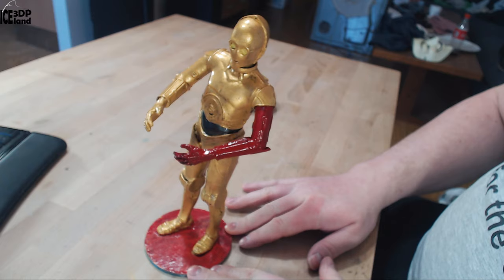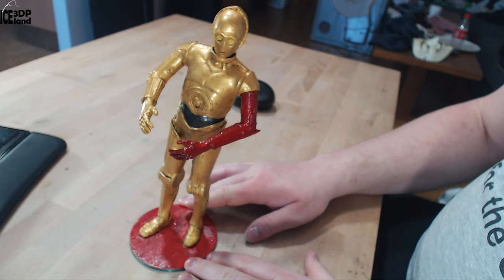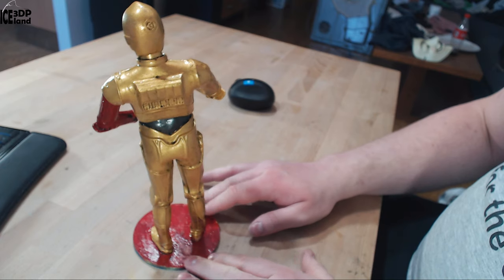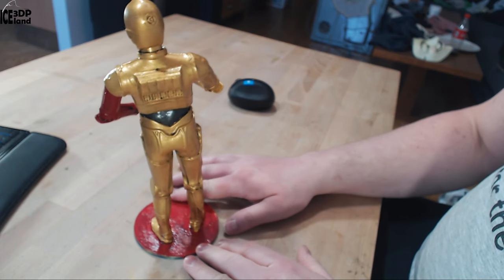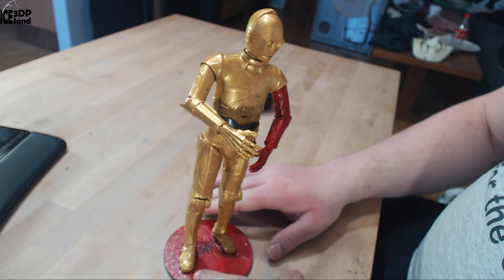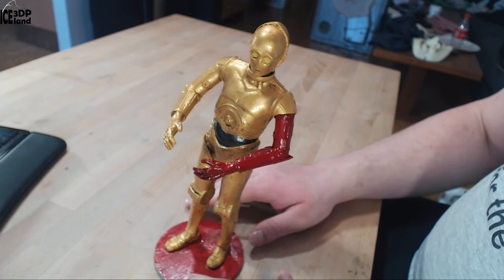As you can see how it stands, it's a little bit crooked. But I think that's a bit normal for C-3PO — he's always a little bit skewed, turning on his side when he's walking and standing. So I think it's in good character to have him looking like this.